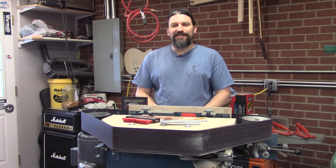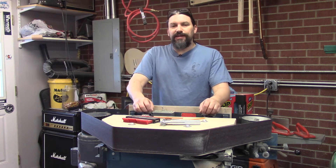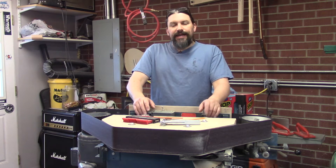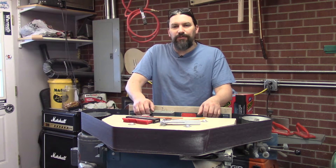Hey everybody, this is Matt and we're at Texas Toast Guitars. I am standing in front of what is fast becoming my new favorite tool in the shop. Let me give you the 30-second version of what it was and what it is.